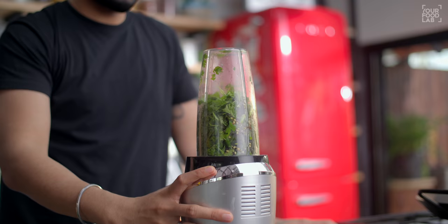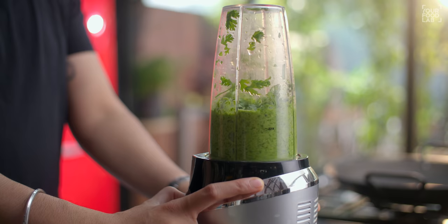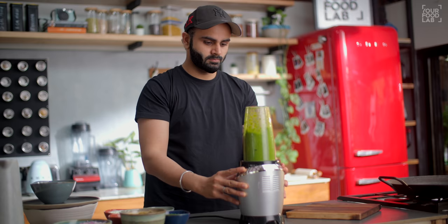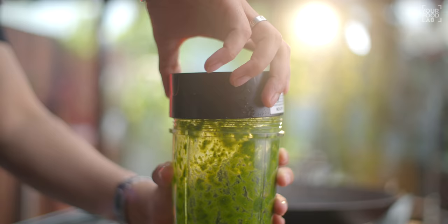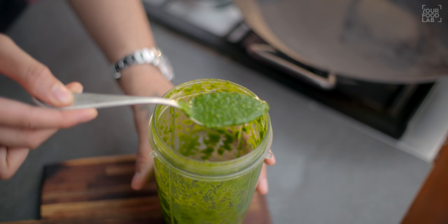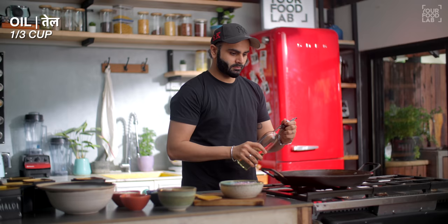Add a little water to make the paste. Use less water to make a fine paste. Now you can see that my paste is ready. We will use this paste later.